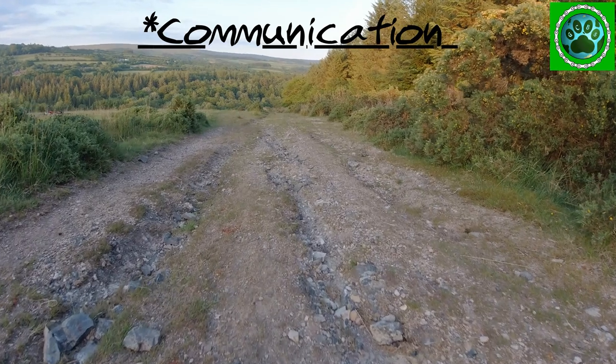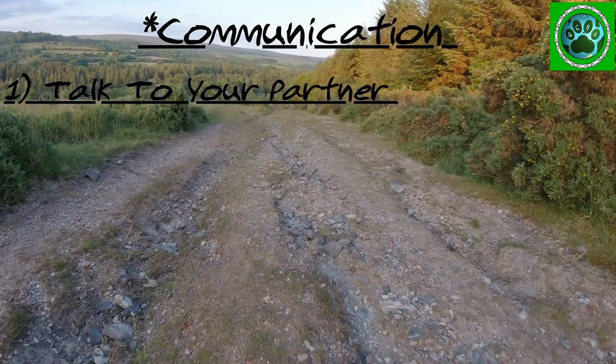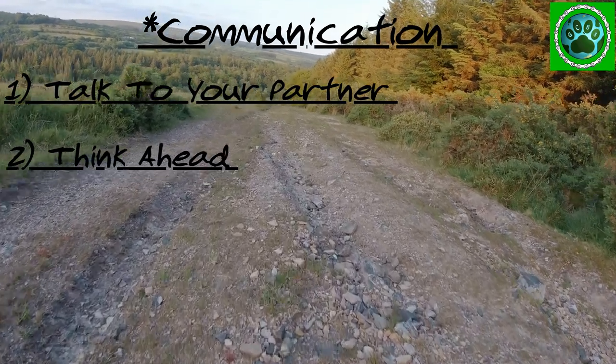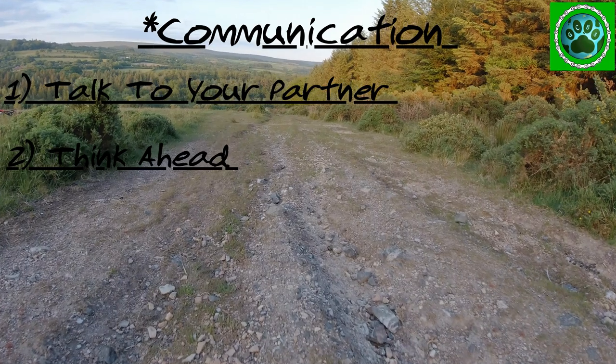Communication. When doing Canicross it is very much a partnership between you and your dog. You will need to communicate to your dog to let them know what you are expecting them to do.